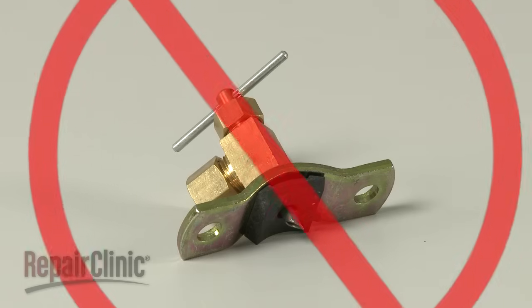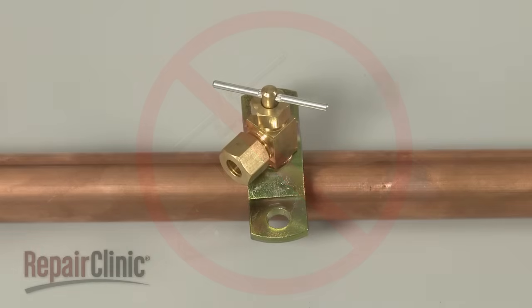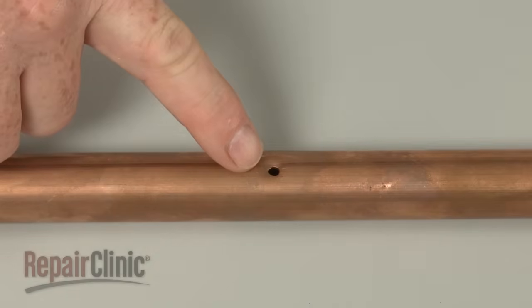Be aware that self-piercing valves are not recommended for use with a supply line. The hole created by the valve is very small and easily clogged by sediment deposits, which can restrict water flow.